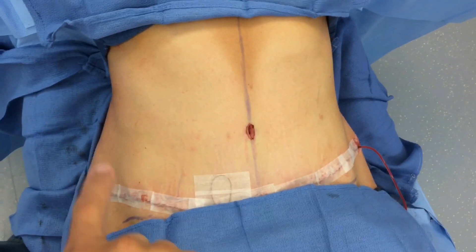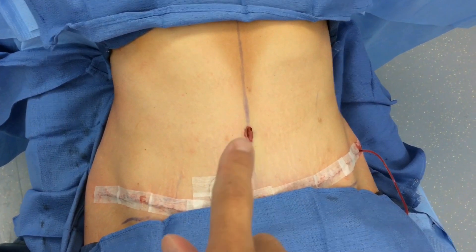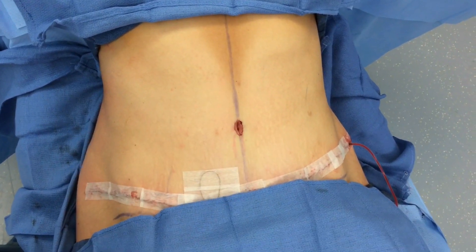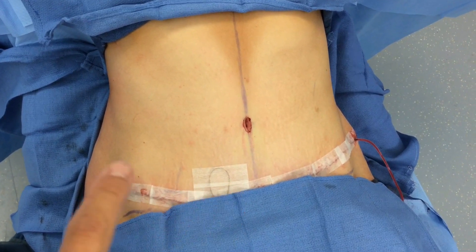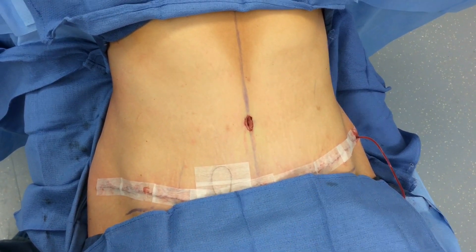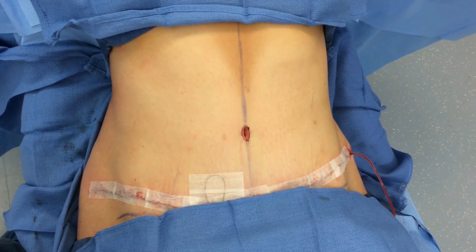The surgery's over. Everything went great — we removed all that skin that I had marked from her. She does have a hip-to-hip scar and a little scar around the belly button. You can see just how flat she is. She has a little pain pump, that's the little tube that you see here, and there's also a drain coming out over there. I think she's going to look really, really good once all the swelling comes down.